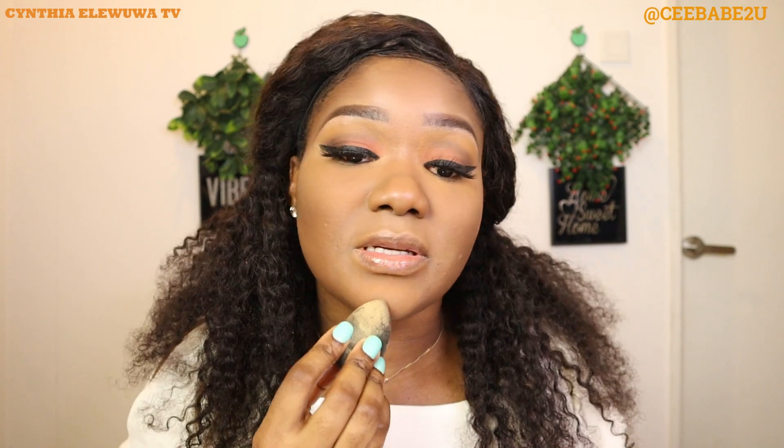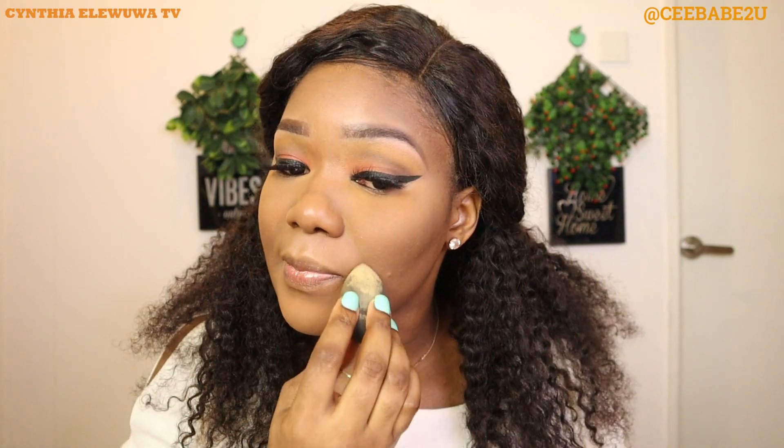I usually like to use Juvia's Place Kalahari powder which is almost yellow in color, but I'm just using this one for the sake of this video, because if you're doing basic makeup you don't need too many powders. After doing that I'm gonna bake my face, just leaving some powder on my face under my eyes, then use it to highlight the bridge of my nose as well.